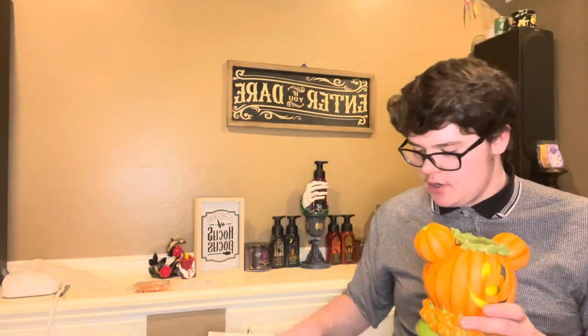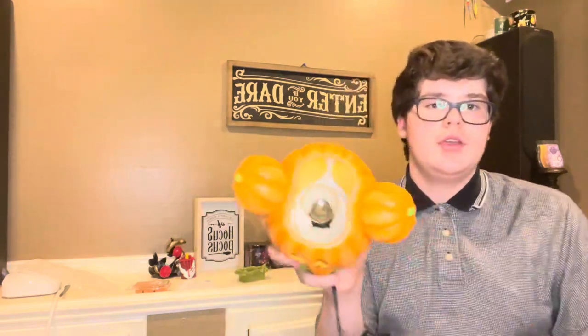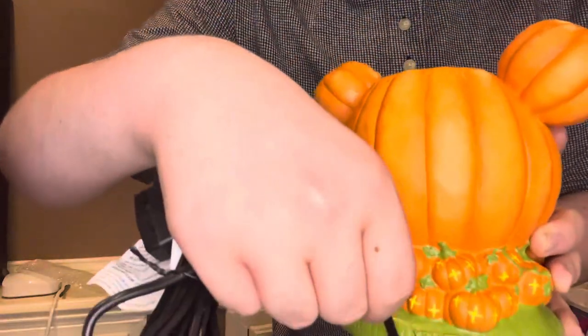So the box that came in is nice. I do keep all of my Scentsy boxes because if I need to store it again, I can do that. And then on the inside, you'll notice it has this yellow paper — that's so that the light can be diffused easily, so the light is not too harsh on it. And then on the back, you have a little slot for your cord to go when it's sitting down.